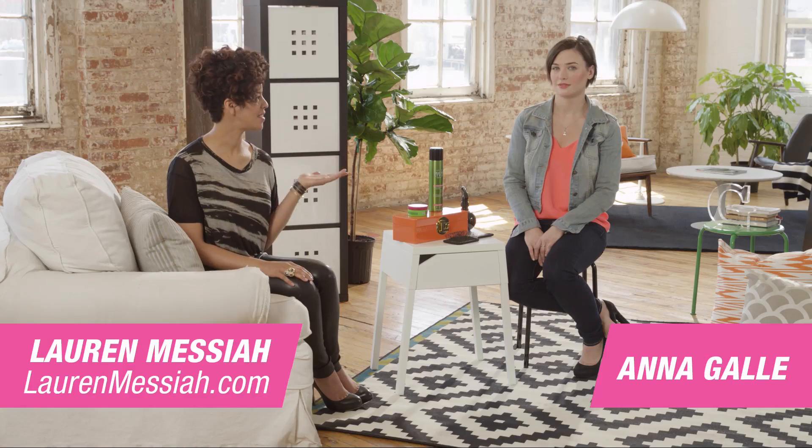Hey, I'm Lauren Messiah, and this is my friend Anna. Lauren is very stylish, and I always look to her for advice. She always looks fabulous. It's kind of annoying sometimes. It's my job.